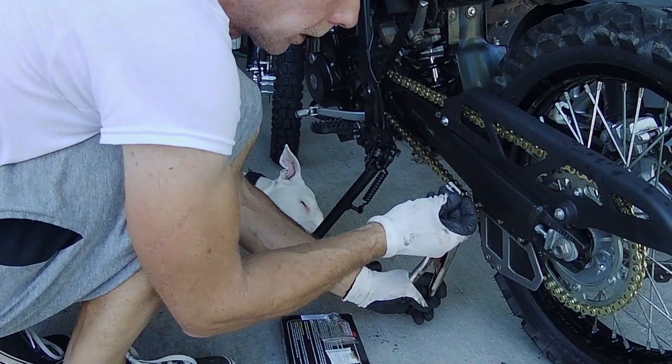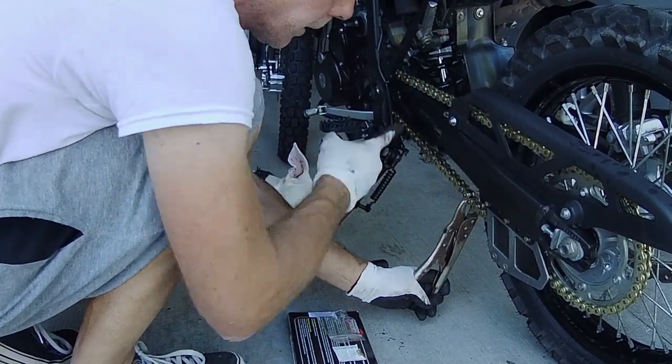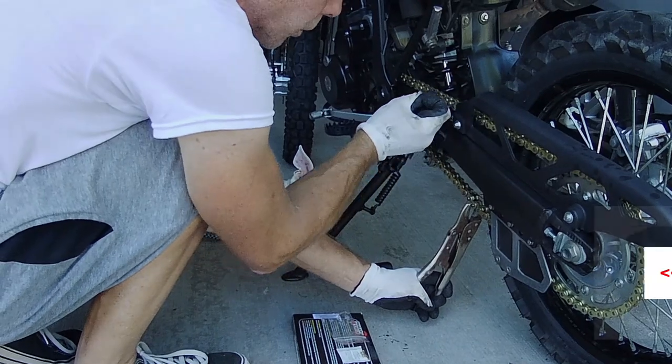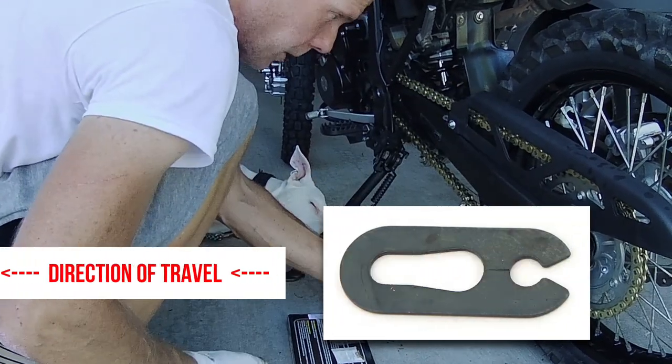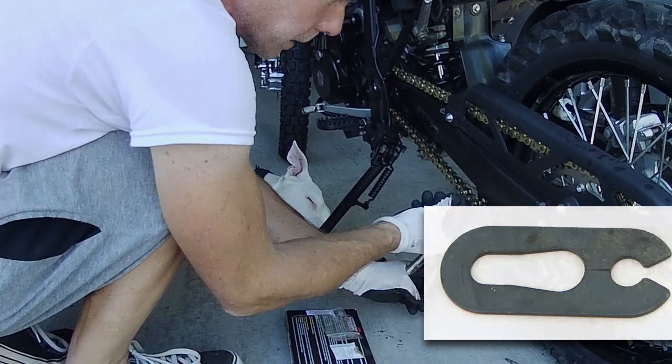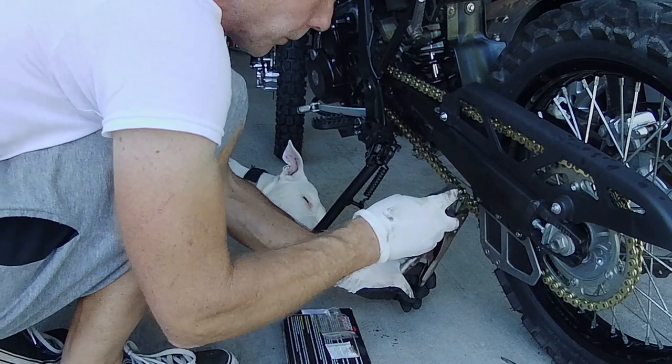So you don't ever put the clip on with the opening forward. Imagine if the chain is going like this — you don't want the opening forward, because if it hooks on something it could pop this off. So you always make sure you put it on so when this thing gets around to the top, that side is forward.